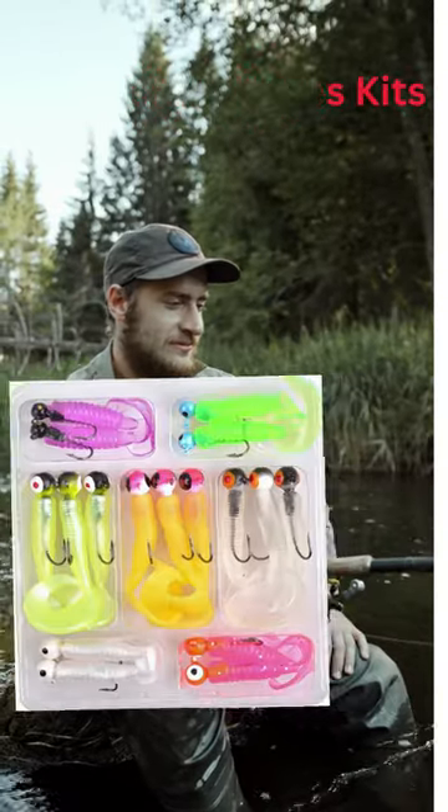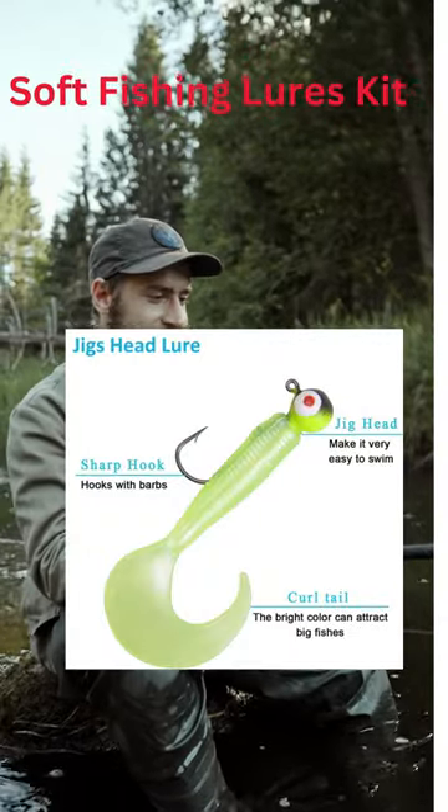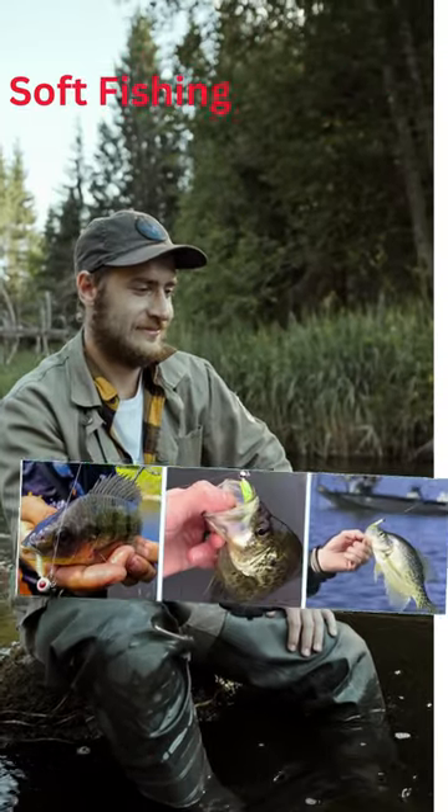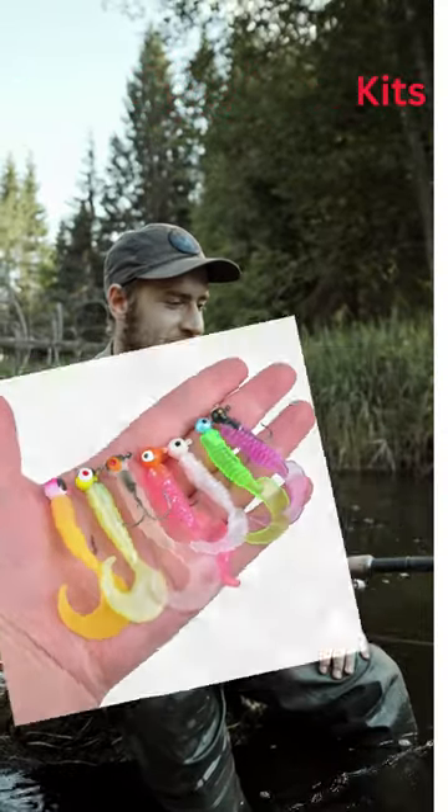These strong fishing baits are made from tough plastic and have a scent to attract fish. They won't break easily, can be used multiple times, and are tough enough to resist bites from fish.